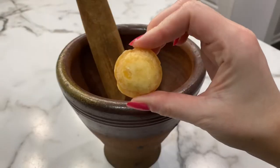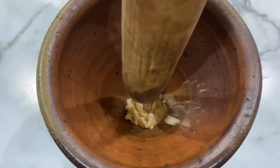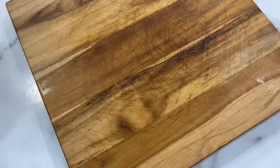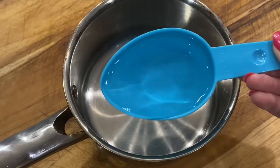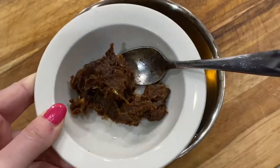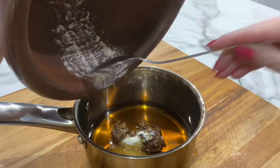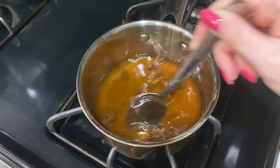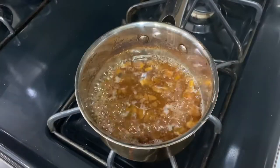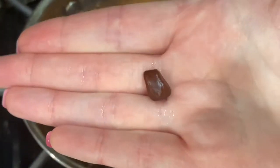Our recipe begins by making our tamarind sauce. We will pound down our palm sugar in a mortar — you could also use white sugar or brown sugar. Then to a saucepan, we'll add water, our fish sauce, tamarind paste, and our pounded palm sugar. We'll place the saucepan on the stovetop on high heat and bring our sauce to a boil. You might have to put in some work to really break up that tamarind paste and remove any seeds you find inside.